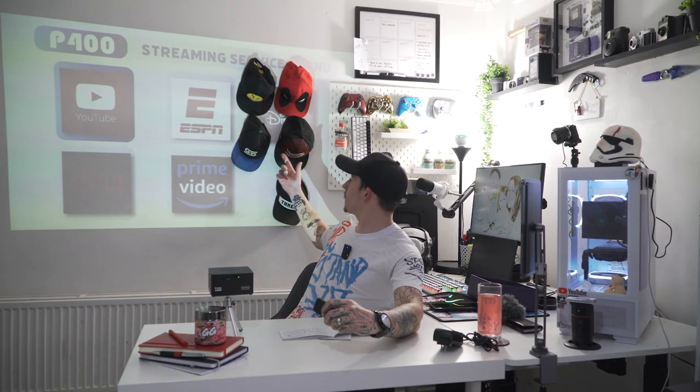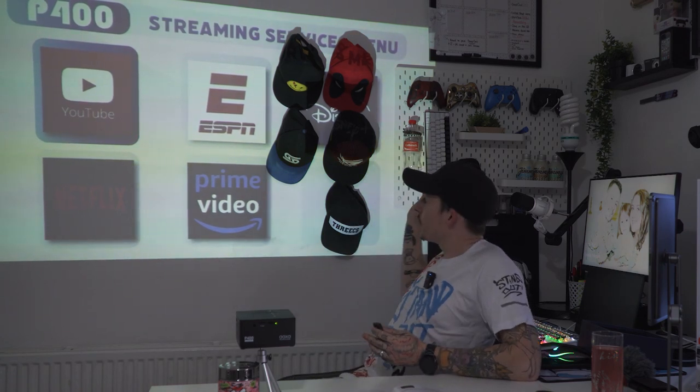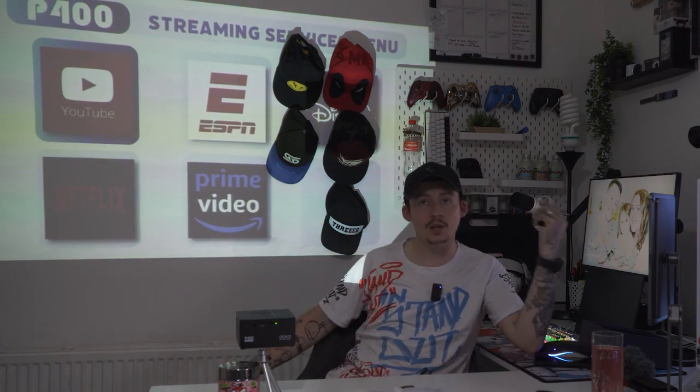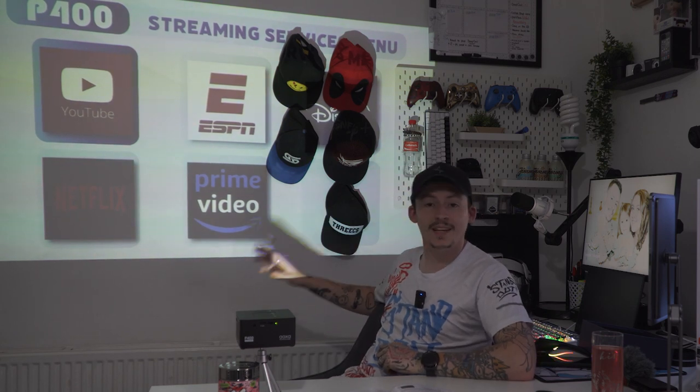On standard you can see it working absolutely clear as day. So you've got YouTube, ESPN, Disney, Netflix, and Prime Video. You can see how dark Netflix is even in daylight, but if I put that on a dark wall it comes out clearer. We're in the middle of the day and it's still showing up on the wall with the curtains open, even with lights on. I've turned the light off just behind me — that's all it was — and look how clear that is. If I turn the PC off and the main light, that would be watchable in any circumstance.